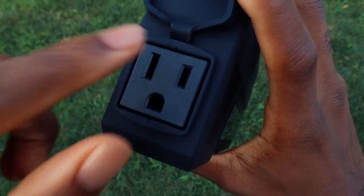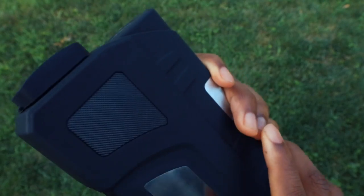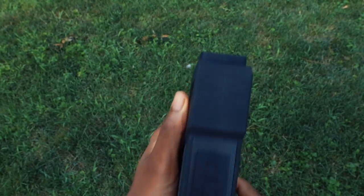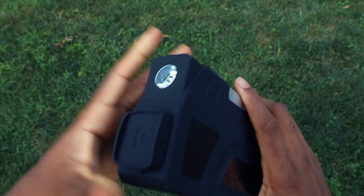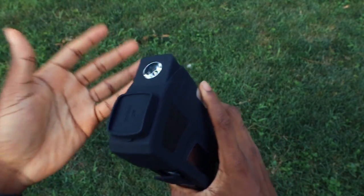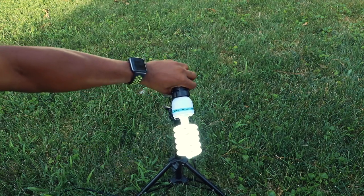I charged it to about 39 percent — that's just enough to power up everything. We're going to test out the power outlet and the USBs. For the flashlight, you press and hold the button to turn it on — handy for the night. You double-press to activate SOS mode, so if you're in an emergency and your car broke down, this will get other drivers' attention.